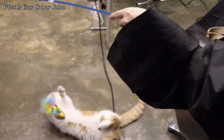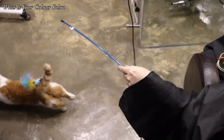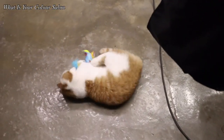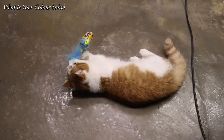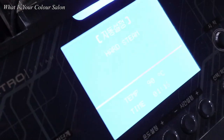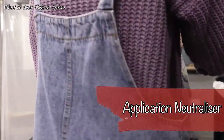Wait for a while for the rods to be cooled down after the heat process is done. Remove the rods when they are cooled.